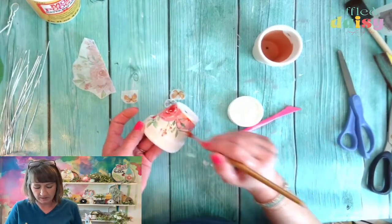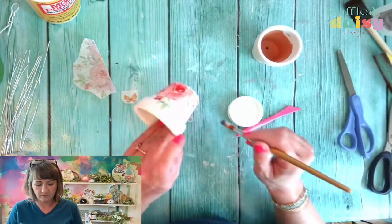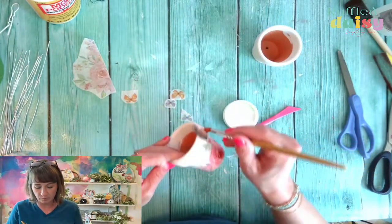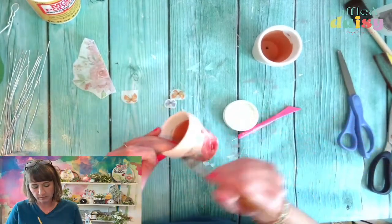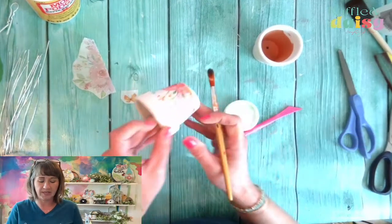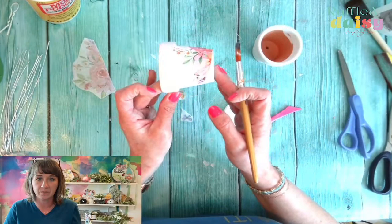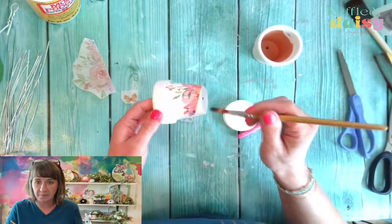Look at that — that is so cute. This is a stunning napkin. And then we'll put some butterflies around it. It kind of goes up around the edge, but I'm not worried about that.